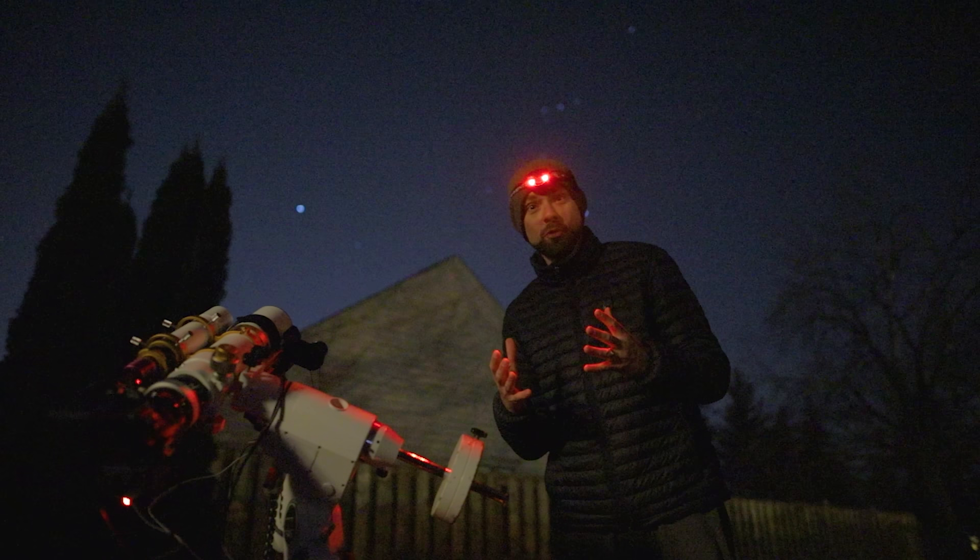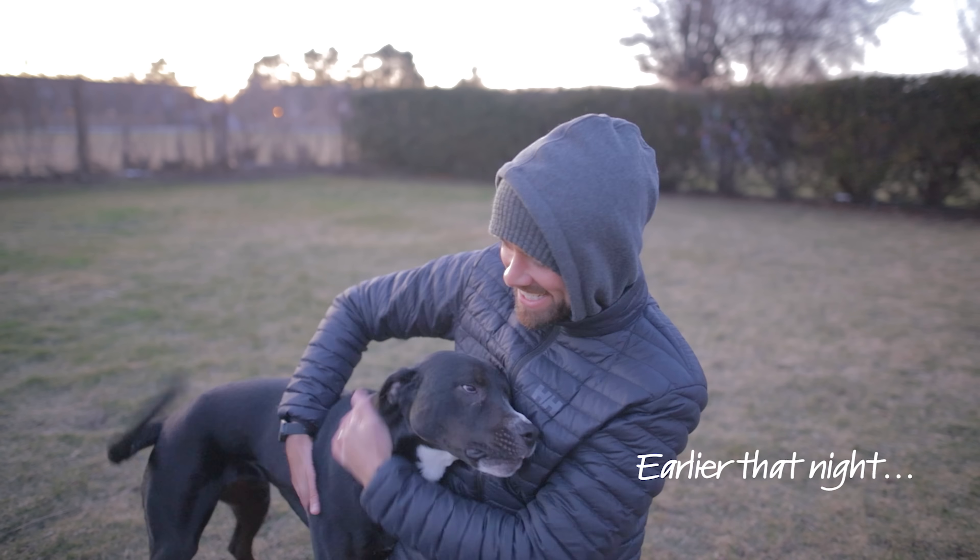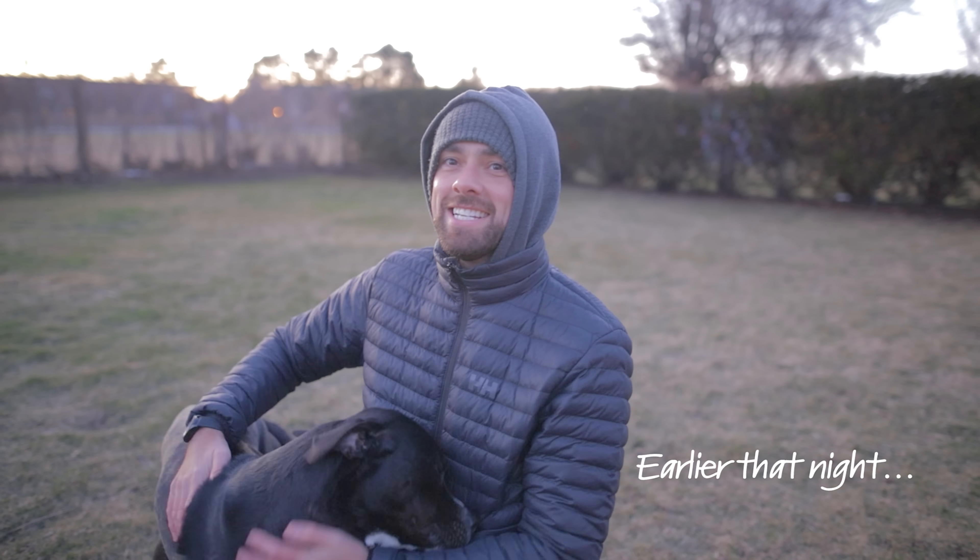And I got that new Sigma f1.4 lens — can you tell? Hi, Rudy! He's gonna go nuts, he's gonna go crazy.